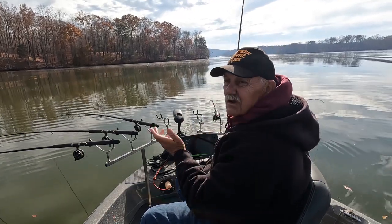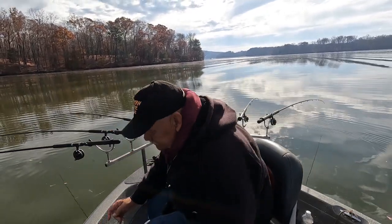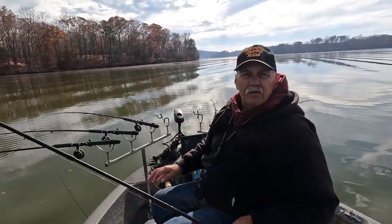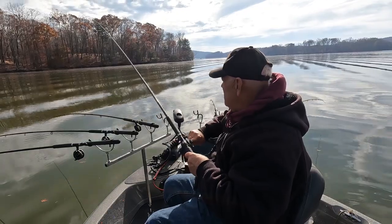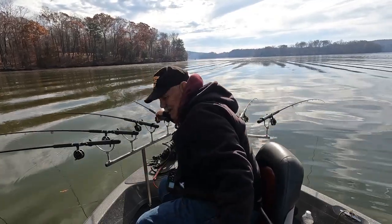Going down about 14 feet - I'm catching them at about 14 feet. I can just sit back, cross my legs, eat a cracker, and I can do this all day long.